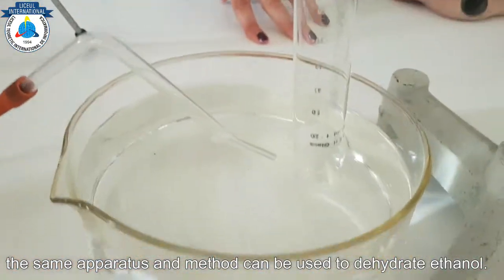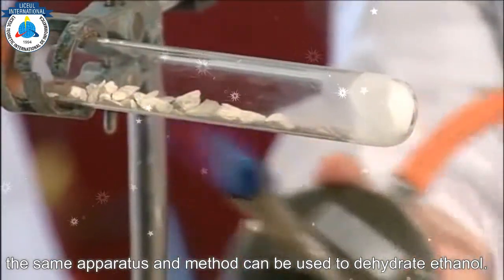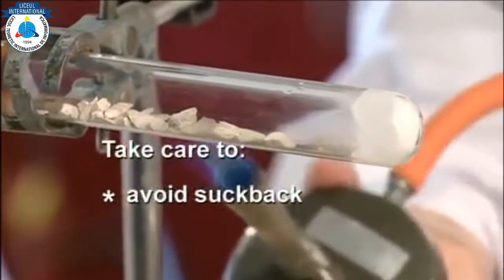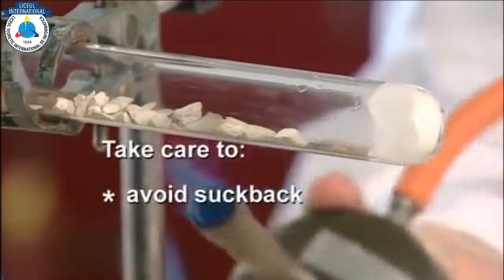Drop in the paraffin, then heat the pumice stone for about 10 seconds. For every second that you're heating, it can cause the boiling tube to crack. It's vital to watch the delivery tube.